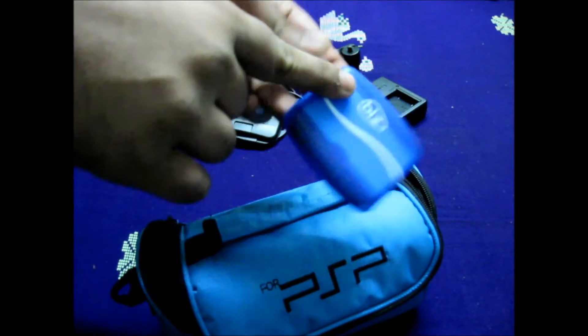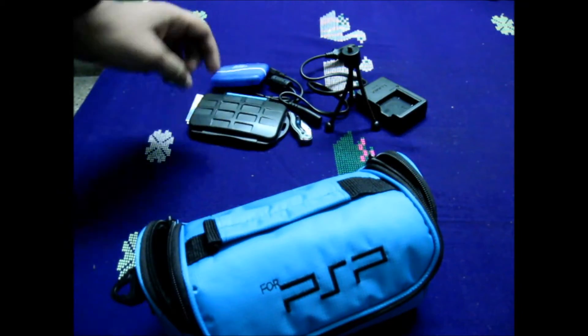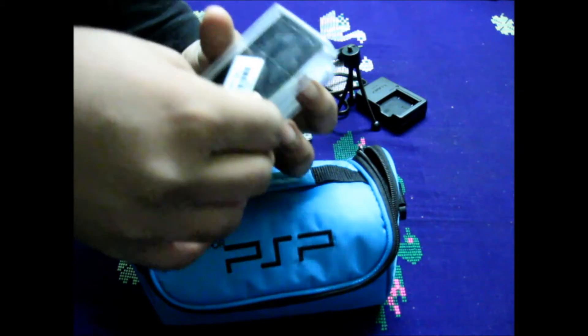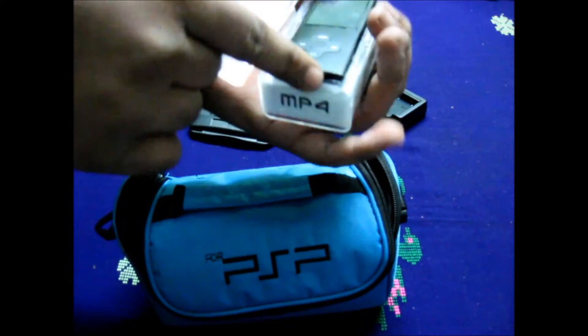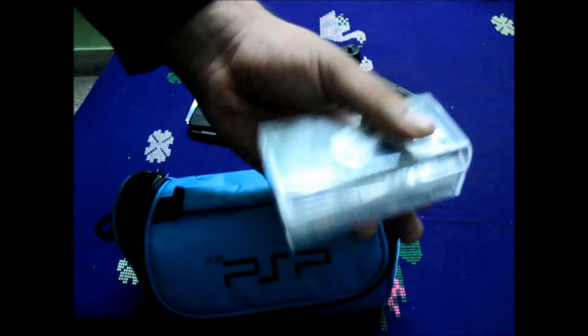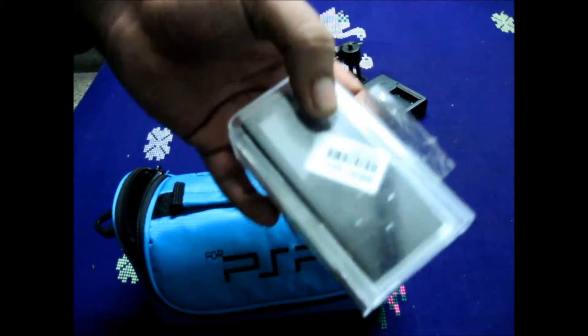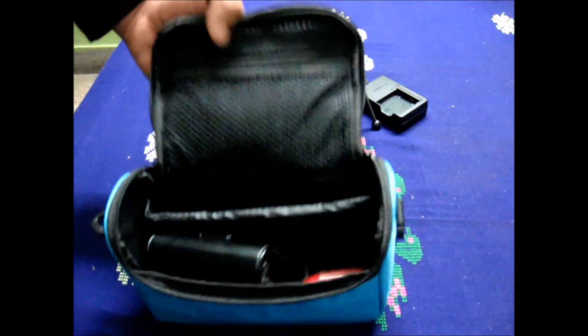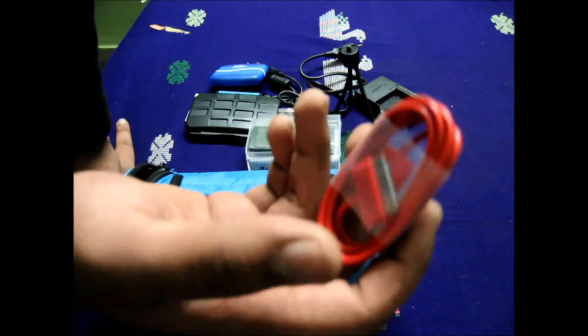I got that cleaning kit from dotbase — thanks for that. I also have an MP4 player here which looks just like the iPod Nano; it has a proprietary port as well. Tmart.com sent this to me for a review and I'm loving it so far.